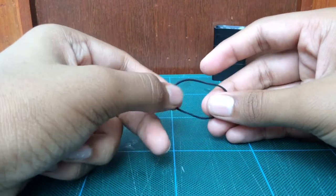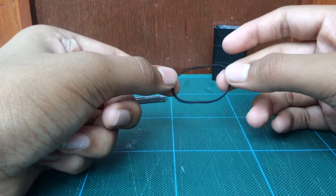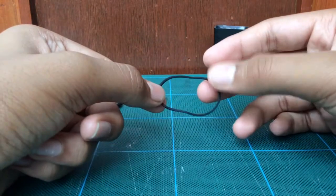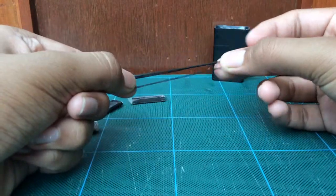Then we have a rubber band. You can use a rubber band anywhere and everywhere — you can use it to make a small weapon to kill prey, and there are many other uses in survival situations. So you have a small rubber band.